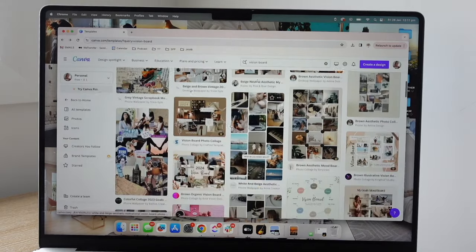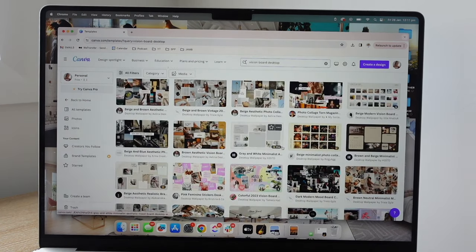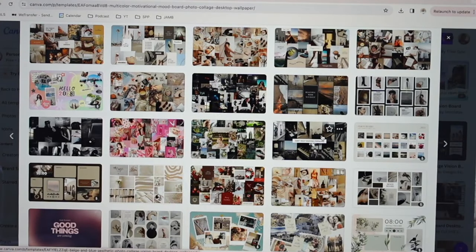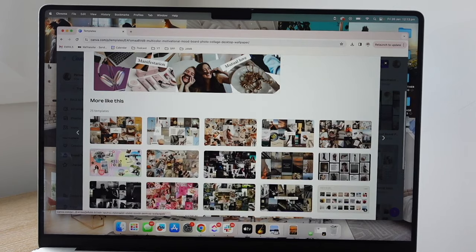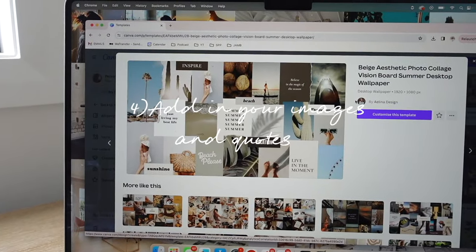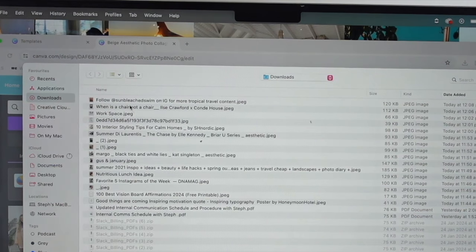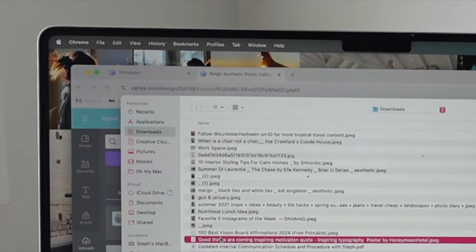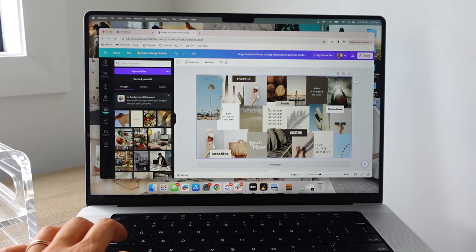I'm going to start with the desktop version first. Search 'vision board desktop' and you'll get the right ratio for your computer. Canva is also similar to Pinterest — if you click on one you like and scroll down, they show you very similar versions. Once you've decided on a template, click 'customize this template' and it will open up. Go to 'uploads' — this is where you upload all those photos you downloaded from Pinterest. A little trick on Mac: click the bottom one, press shift, then click the top one to select all.